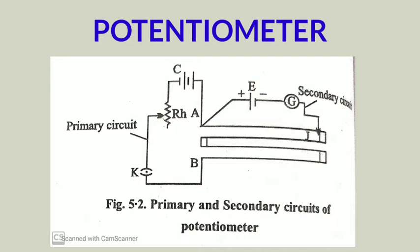When the plug of the key K is inserted, meaning the switch is on, current will start to flow through the potentiometer wire. With the help of the rheostat RH, the current flowing through the circuit can be controlled. The accumulator cell is also called the driver cell, and by controlling RH we control the current flow.